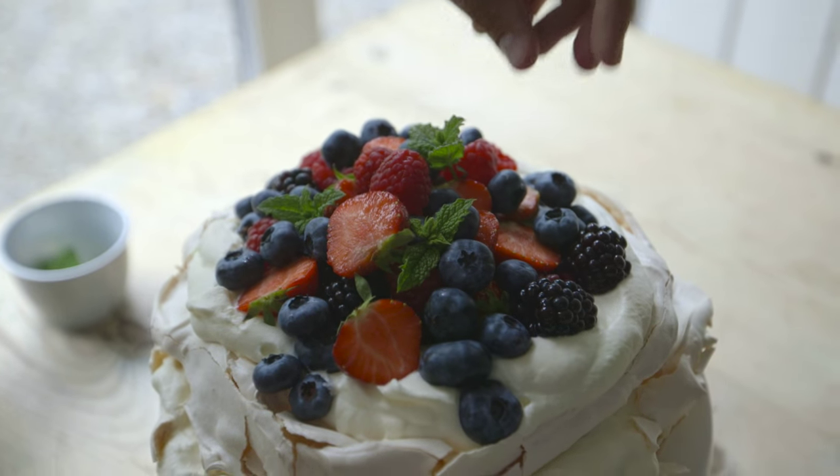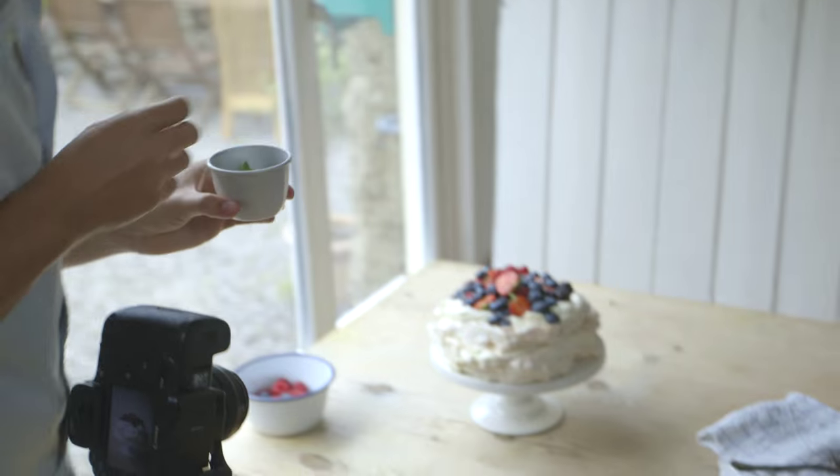These are the last little touches, and these are the final things you do just before you take the photo so that nothing wilts, nothing looks sad or miserable. Right now it's looking pretty good, so just some final mint touches.